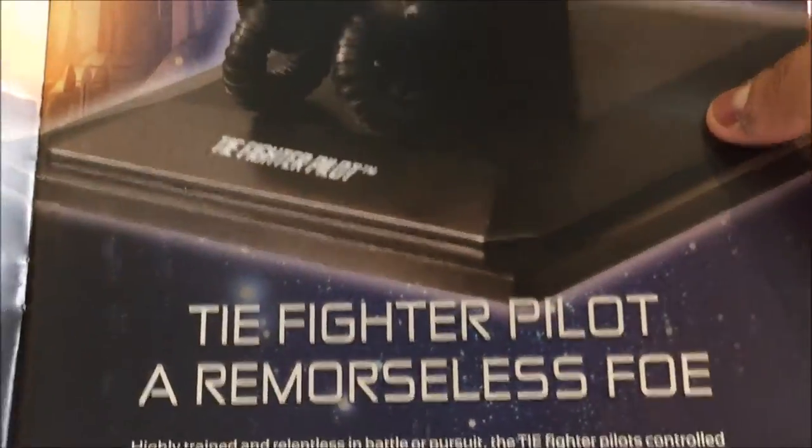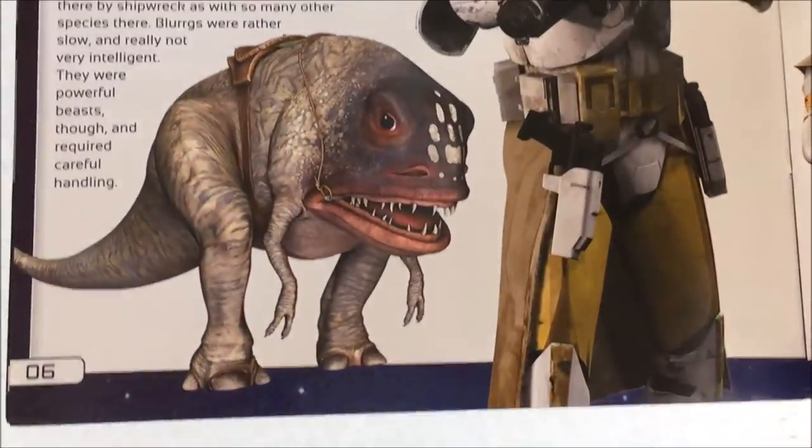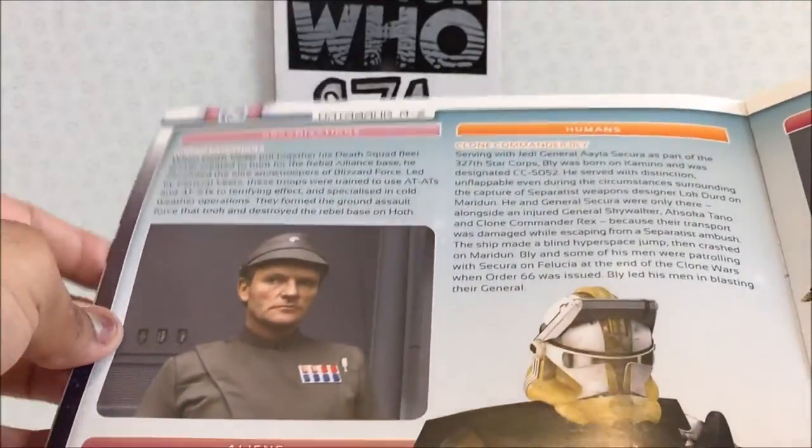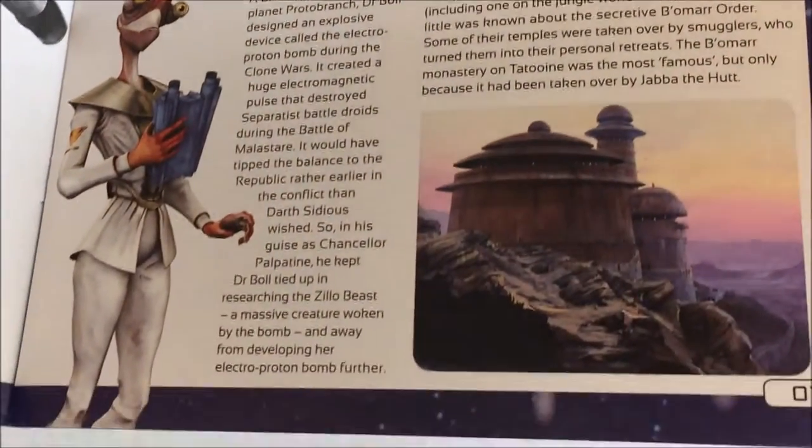Opening it up, you get your basic index with a photo of the helmets. I'll give you a quick overview so you can pause and give it a read if that interests you — I'll try and get all the text in.